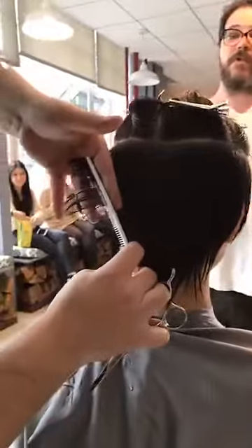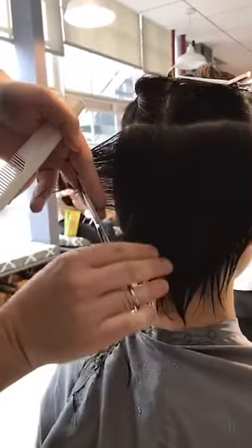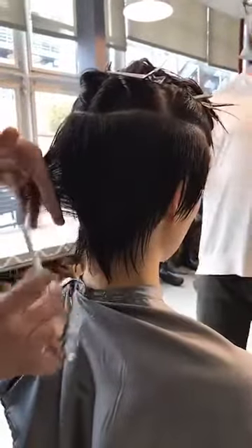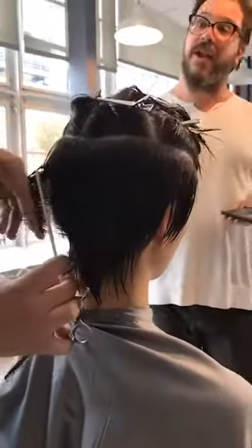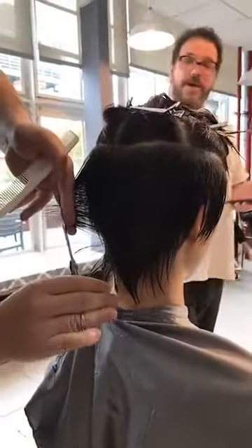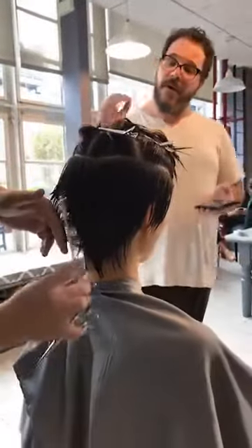Davines has a great event in Richmond, Virginia — May 21st and 22nd — called Hair on Stage. Angelo Seminara is going to be there, Sal Mazieri, Joseph DiMaggio, and Ion Studio. It's going to be incredible — great company.